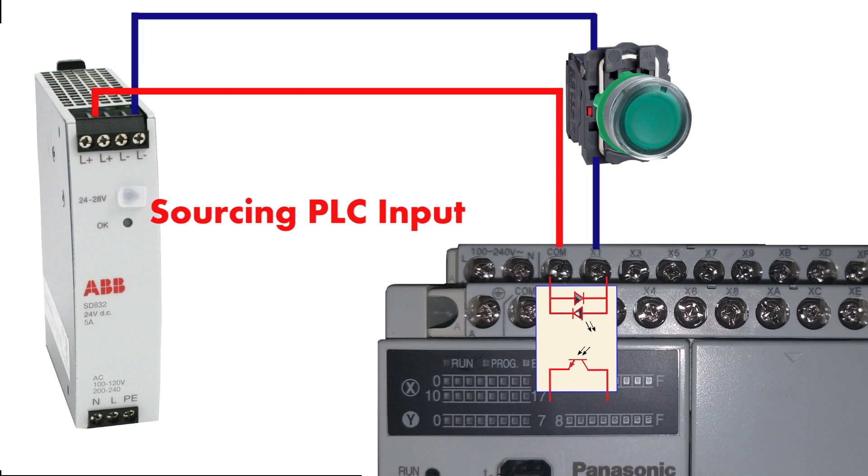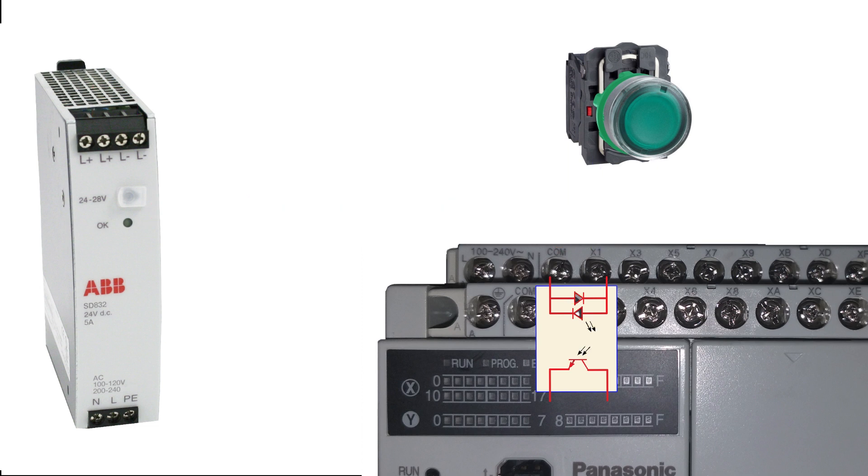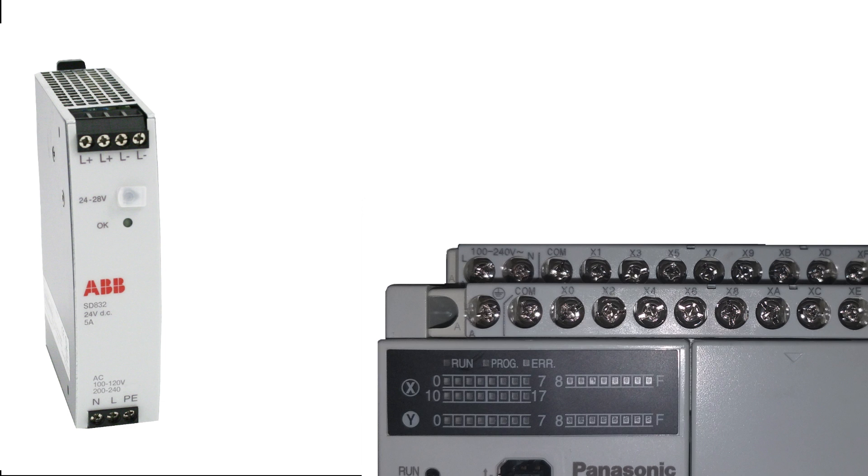Now, what is a sourcing PLC input? It is just the opposite of a sinking input circuit. As you can see, we have connected 24V DC to the common terminal, and zero voltage DC comes via a push button connected at X1 PLC input. If we press the push button, it will energize the other LED of the optocoupler. This is called a sourcing PLC input.